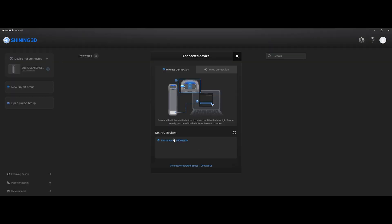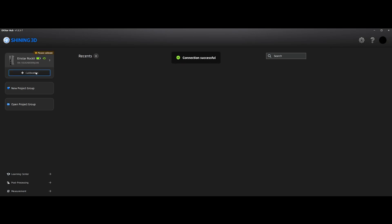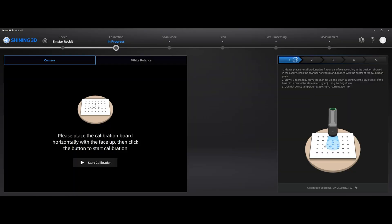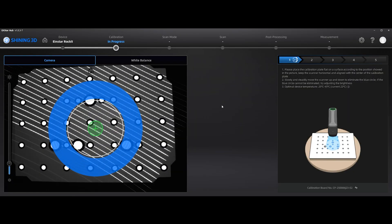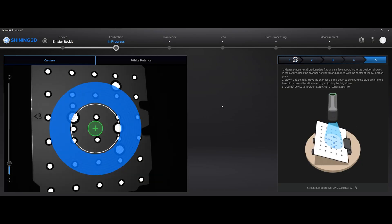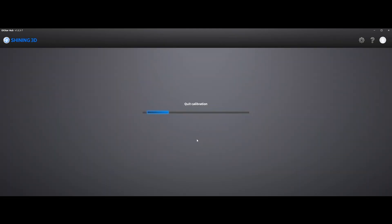We'll move over to the software and look at some of the issues I had. Excuse the different microphone — I'm recording in Premiere now in post. This is just connecting the Einstar Rocket; I had to connect it with the USB cable because it won't let you do the calibration over Wi-Fi. Once we get to the calibration, it's pretty straightforward. You've got to keep it really square and vertical above the calibration plate, and it'll give you a couple of orientations to capture. Once that's completed, you can start creating your project.